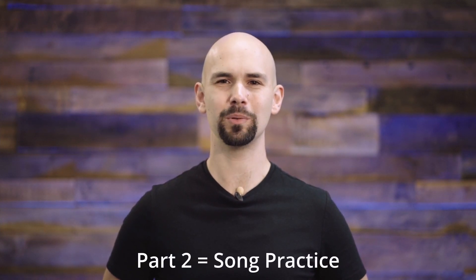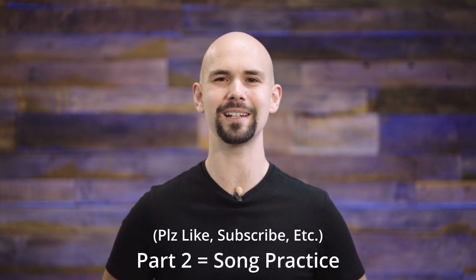In the second part, I'm going to play through the entire song so you can practice along with me, so stick around to the end. And if you find this video helpful, please like, comment, and subscribe.